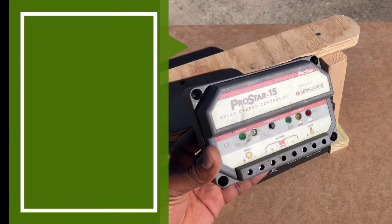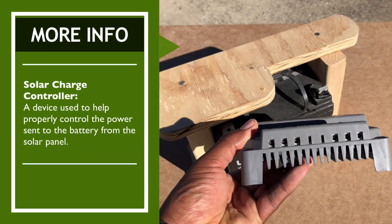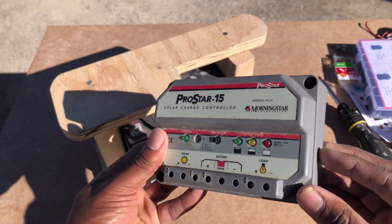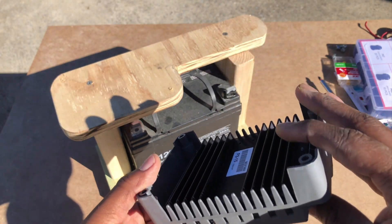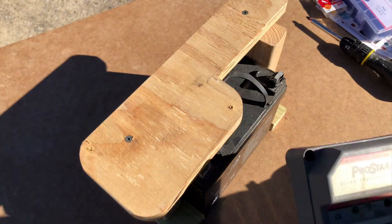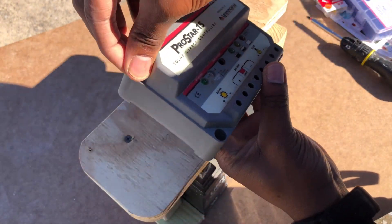The solar charge controller I ended up using for this project was a ProStar-15. This solar charge controller is a bit overkill price-wise for my application, but I already had it on hand and wasn't really using it. I'll leave a link in the description for a cheaper alternative solar charge controller if you're setting up a similar rain barrel system. To attach the solar charge controller to the wooden base I just used some wood screws.